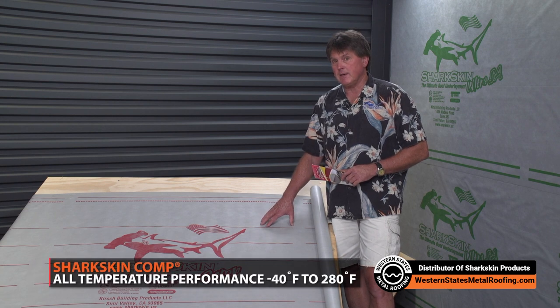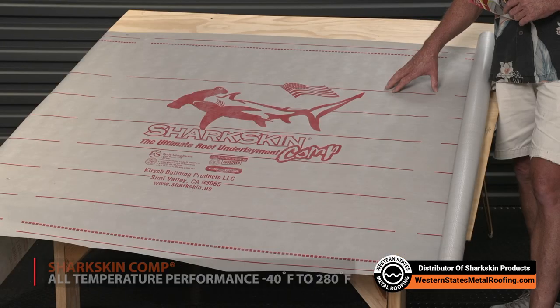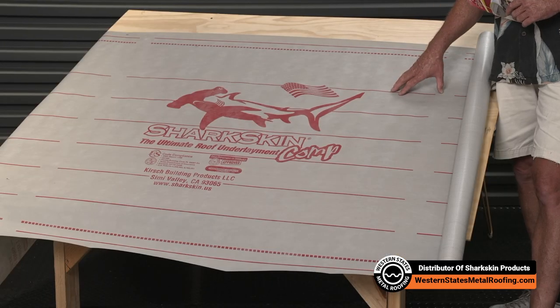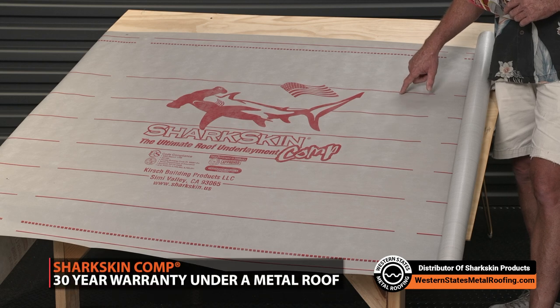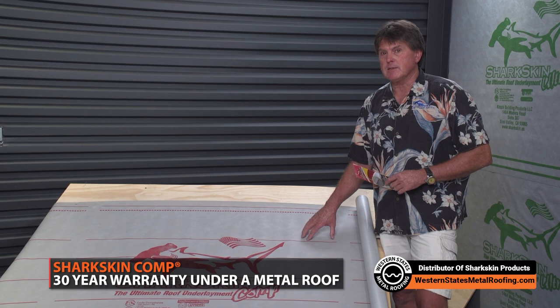It's high-temp rated at 280 degrees. The melting point of polypropylene is 320 degrees, so far below any high-temp you're going to see even under a copper metal roof. So 30-year warranty under metal, high-temp rated, and slip-resistant.